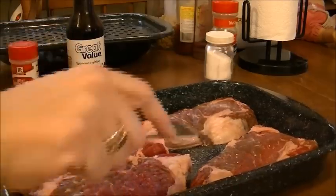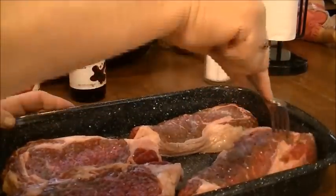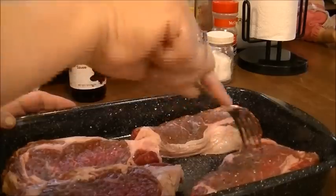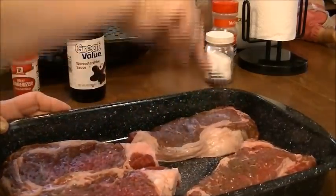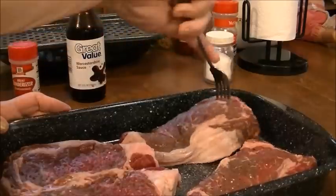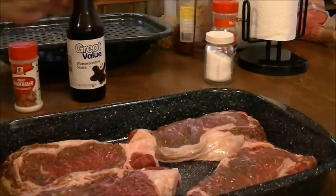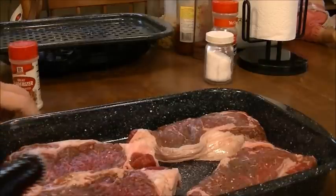So you just take these and poke them and go all through them with your fork — make sure it goes all the way down. And to give it a little bit of taste, I'm going to put just a little bit of Worcestershire on top of them.